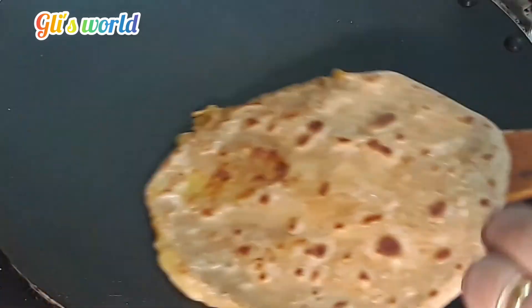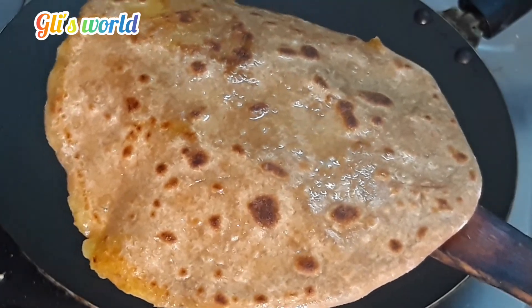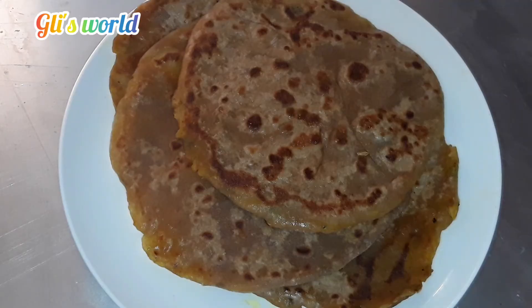Now we are ready for the paratha. See you in the next video. Bye!